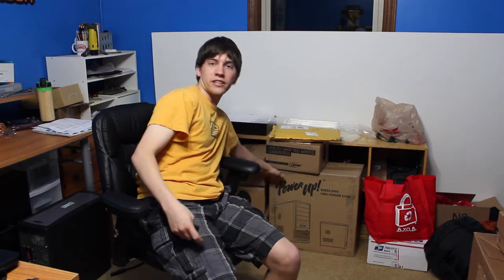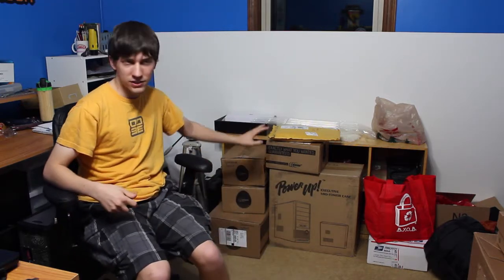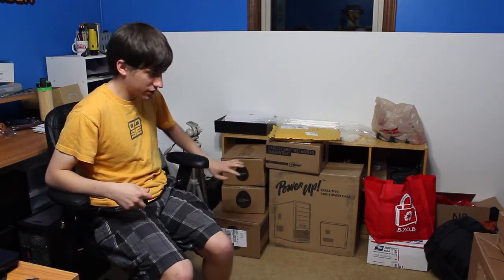You can see here behind me a PC case right here, all these boxes and packages and things. My parents asked me — they needed a new computer built for their store.